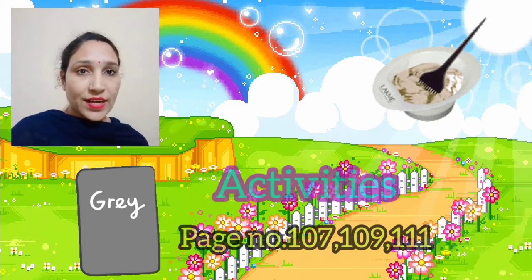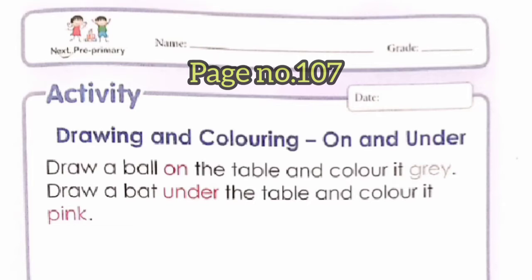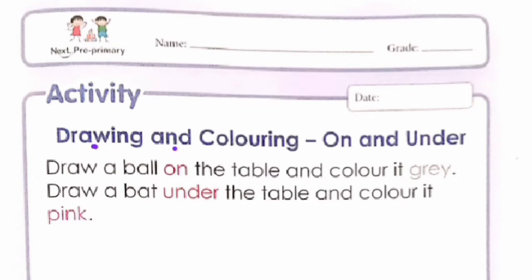So today in this class we are going to do these activities related to color gray. This is the activity of page number 107: drawing and coloring — on and under. You have to draw a ball on the table and color it gray. You have to draw a bat under the table and color it with pink color. Let's start to do this activity.